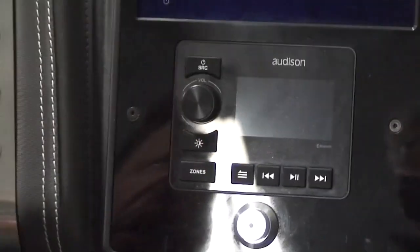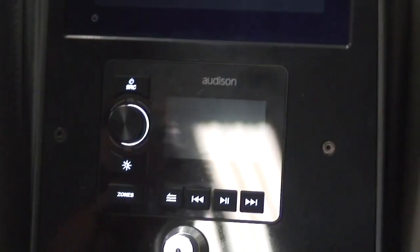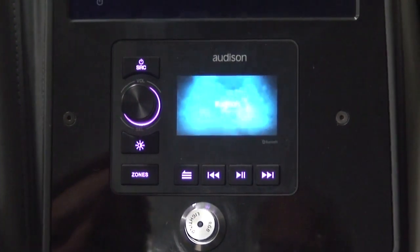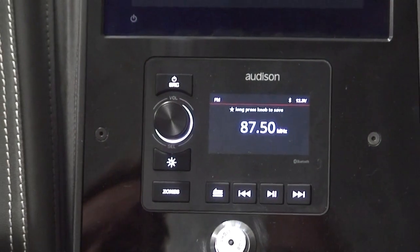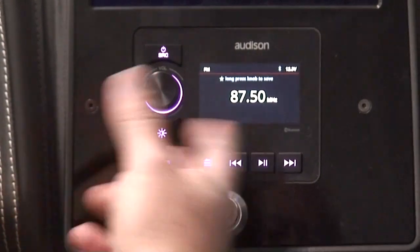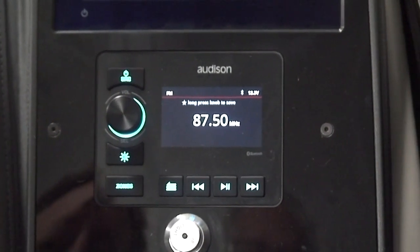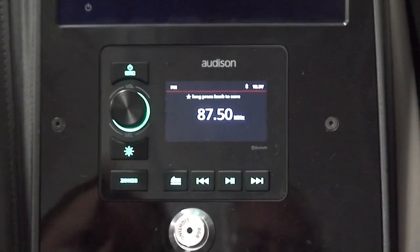Today we're going to show you how this stereo comes from the factory and some of the initial setup that we do, so you'll know where to go in and change some of those things, or if something got overlooked, you can look here to see where to go to set things up. When you first turn the radio on, it's going to come to FM 87.5. The first thing we want to do is set this radio so that it knows it's in North America, not Europe.